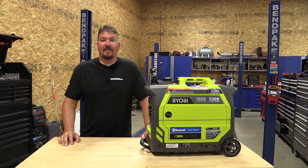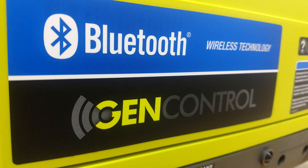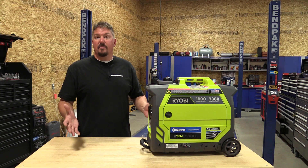Hello everyone, I'm Brian from workshopaddict.com. I know what you're thinking — you read the title — we're looking at Ryobi's digital Bluetooth GenControl inverter generator, and you're saying why another Bluetooth item.